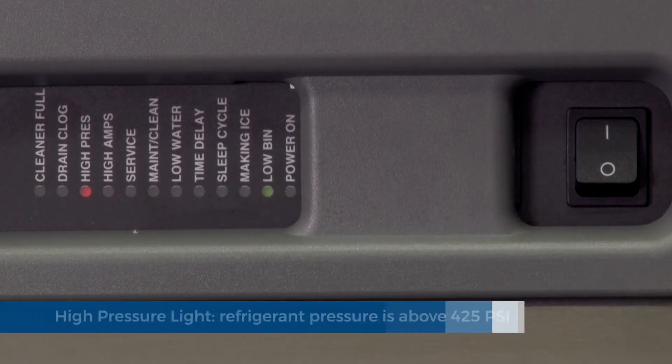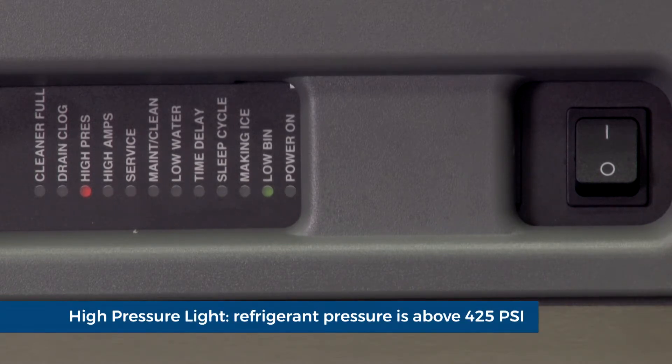High pressure light. Should the refrigeration pressure rise above 425 psi, the ice machine will shut down on high pressure and time delay.